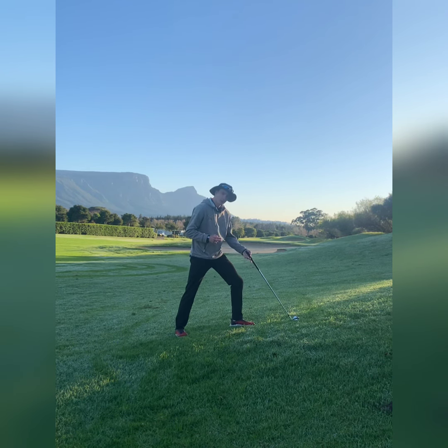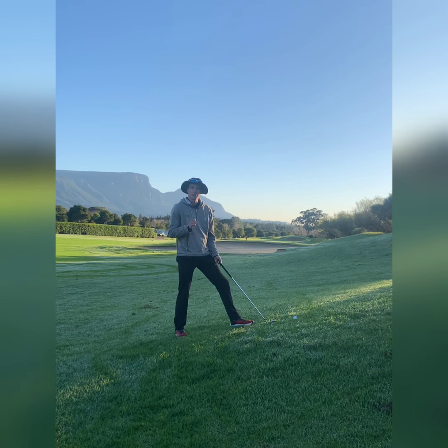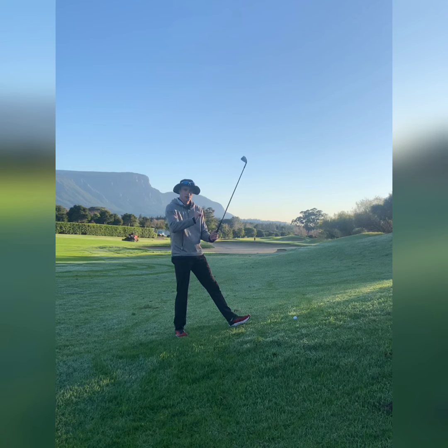Number two, the more my club goes this way — kind of handle lower — the more the club face is going to point to the left. That means my ball is most likely either going to draw or tend to want to go straight left, so I need to do something to combat that.